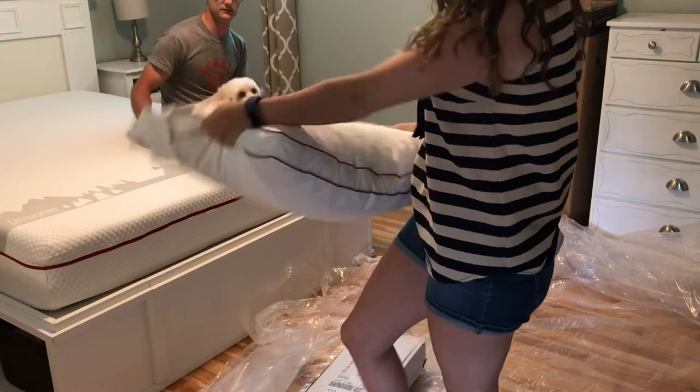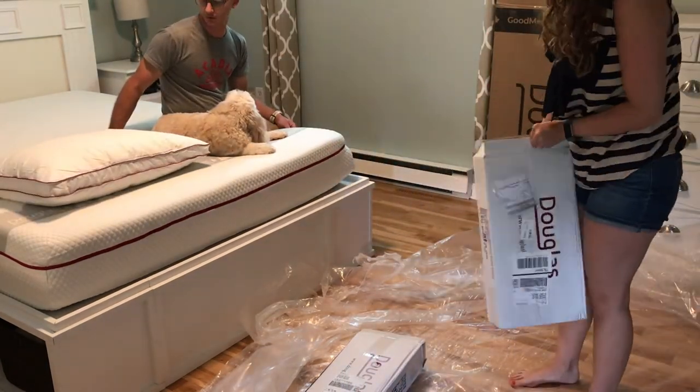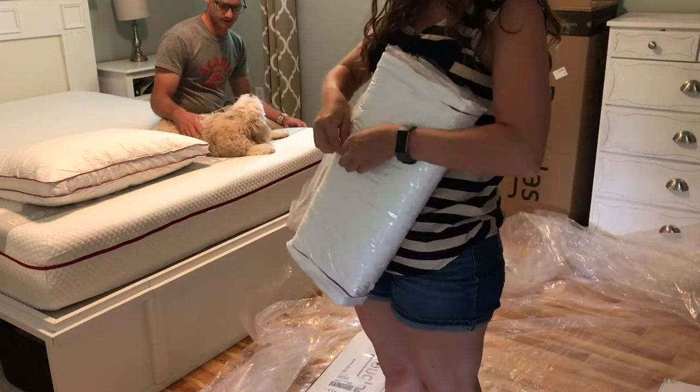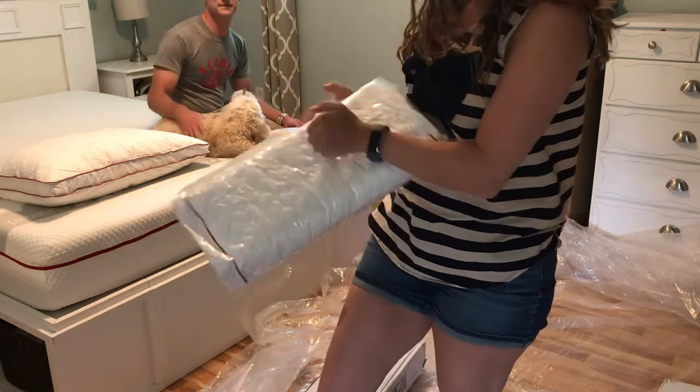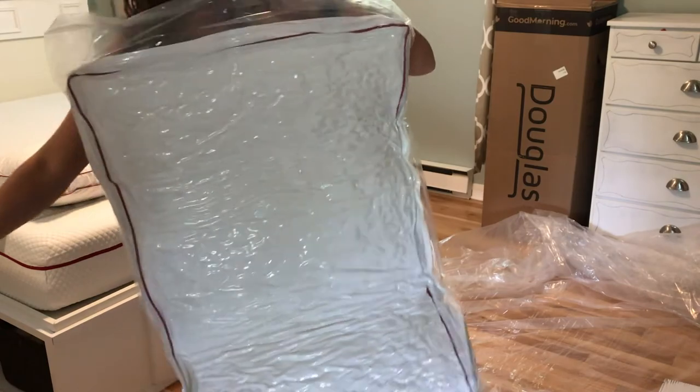I really, really like these pillows — they're very comfortable. We got two of them, so we don't have to share a pillow. Ellie's pretty excited about the new bed too. She loves napping, so that makes perfect sense.